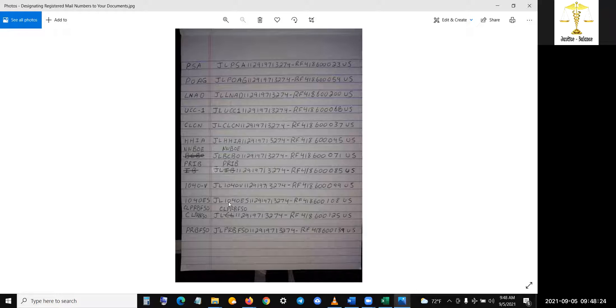I already know these two I haven't done yet — the 1040V and the 1040ES. I'm registering those two. What are they going to say? They're not going to say no. You'll be on the phone with them as soon as you get confirmation.